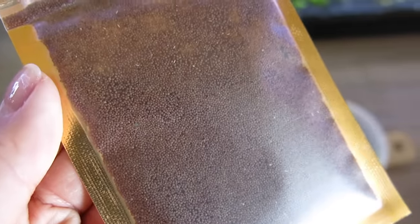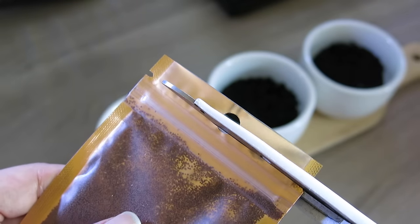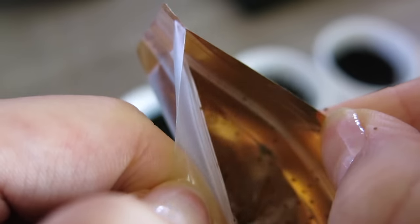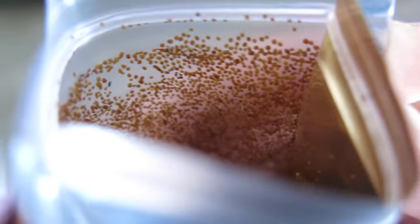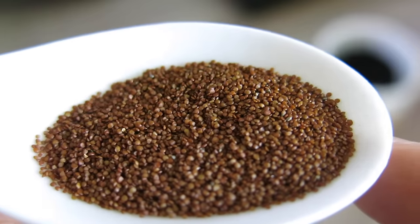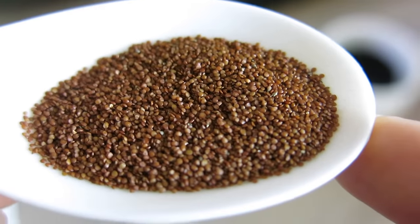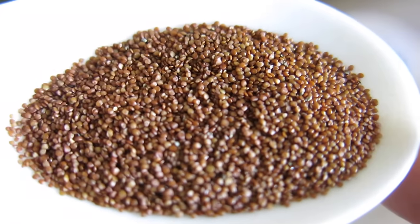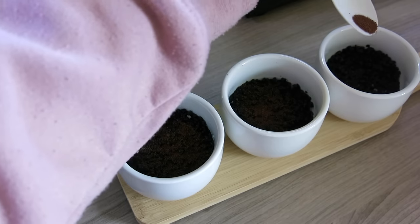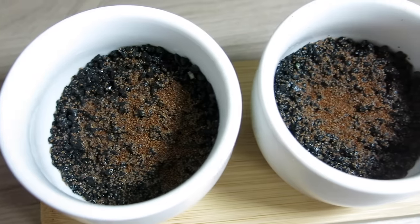Now it's time to add the seeds. I really like how this bag has a zip-lock on the top. I'm going to be adding just a very thin layer to the top. Up close, they actually look very similar to artemia cysts. A thin layer like that is perfect — this is exactly what we want.